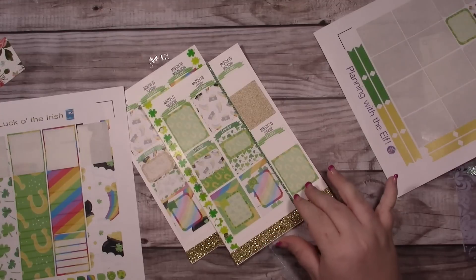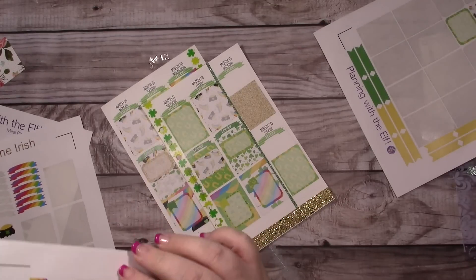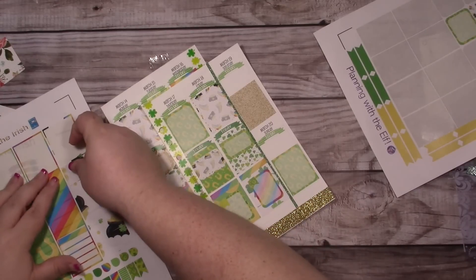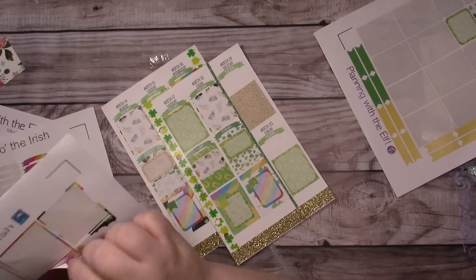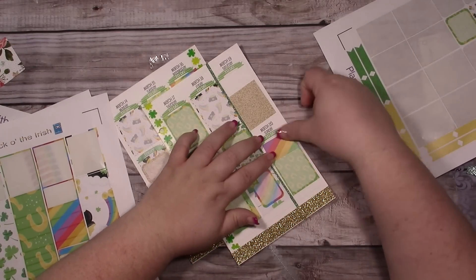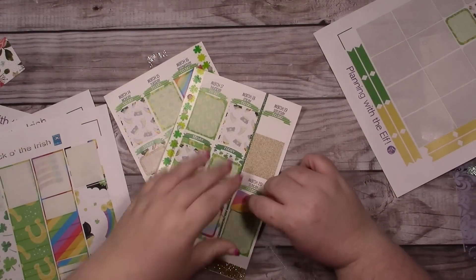Okay, so let's put... I like the rainbow. Catch the rainbow. A little better — I'll put that right there. Oh, that's crooked as hell.